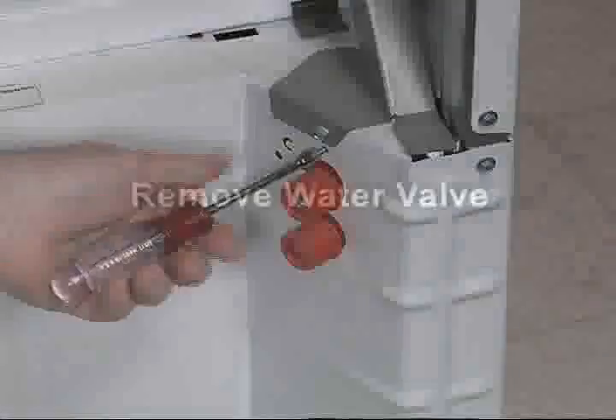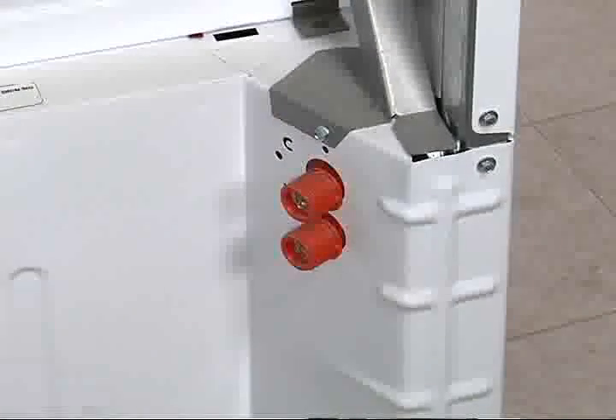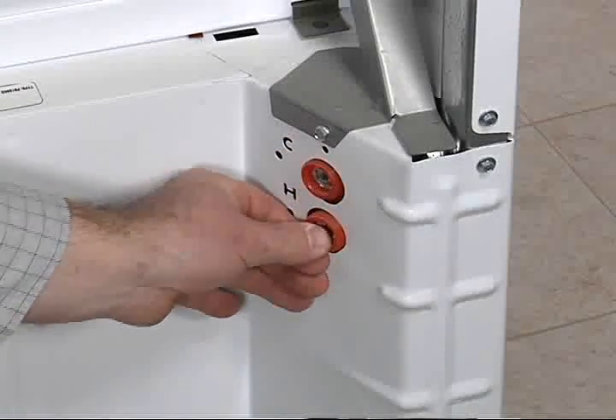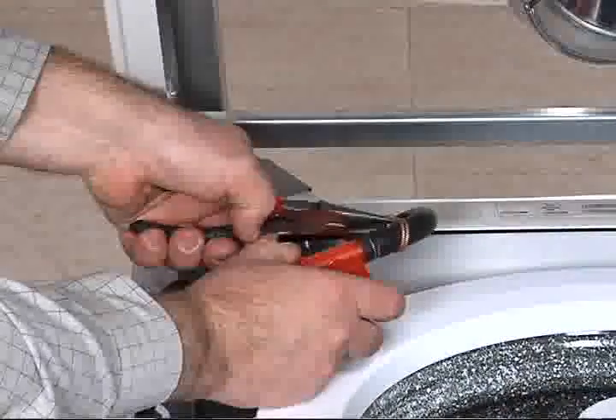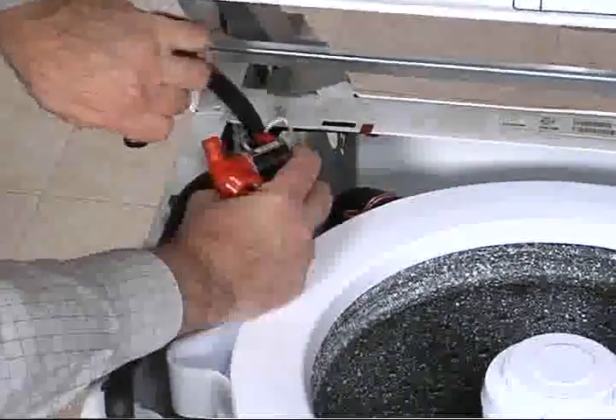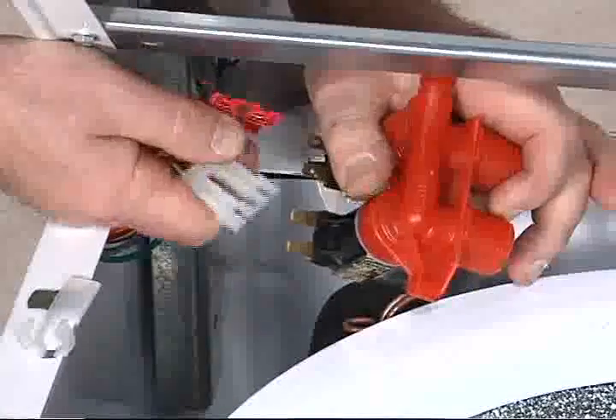To access the water valve, remove 1 1/4-inch screw from the rear of the washer. Lift the valve and push toward the inside of the washer. Loosen hose clamp and remove hose. Disconnect the wire connectors.